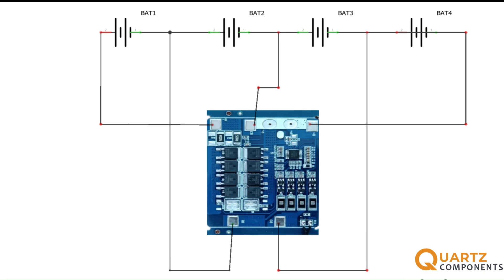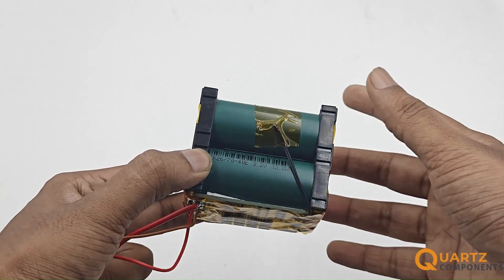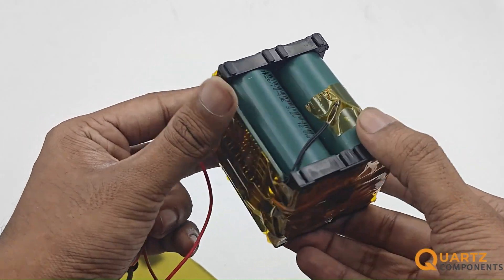Now complete the connections as shown in the given pictures. Keep in mind you have to solder the wires in the middle of the nickel strip connection. Next, connect the capacity display, switch, and female DC jack to the circuit. The black wire you see is a temperature sensor wire which helps the BMS monitor the temperature of the pack.